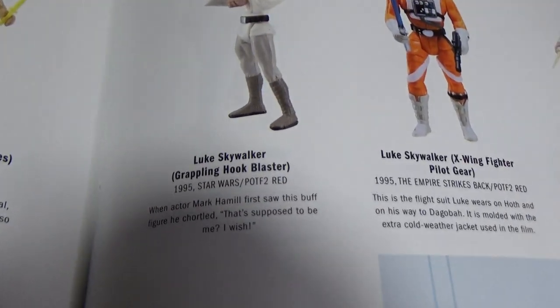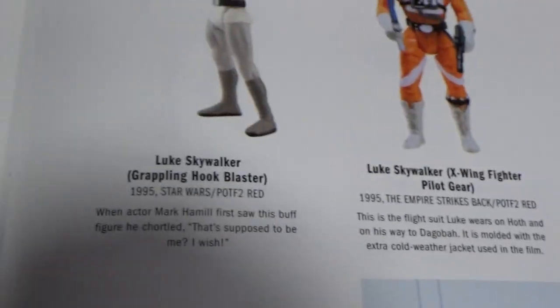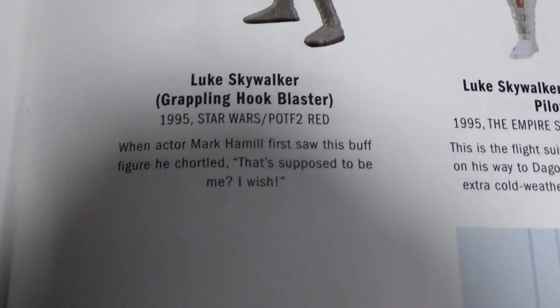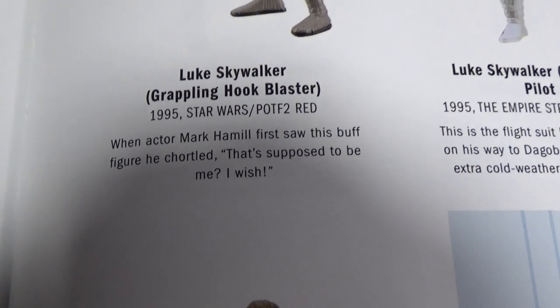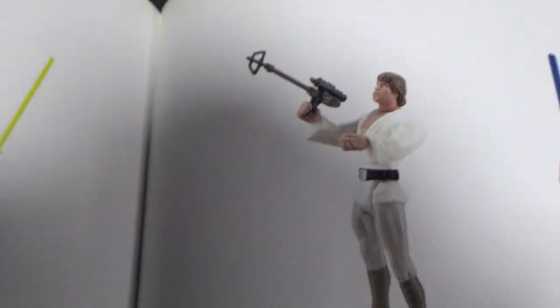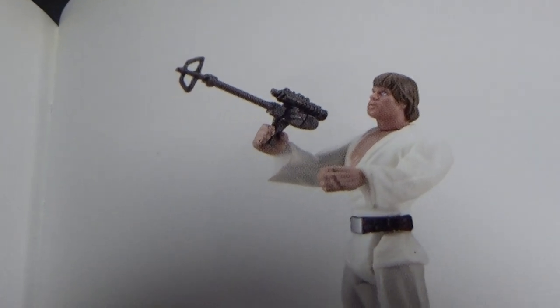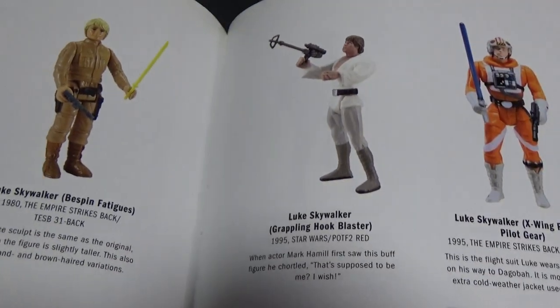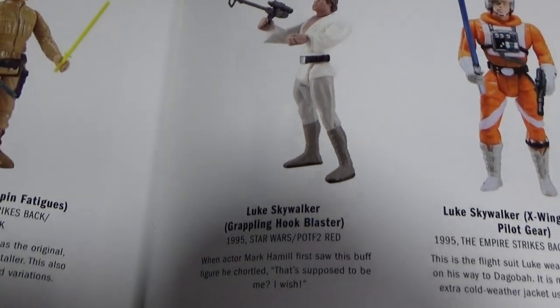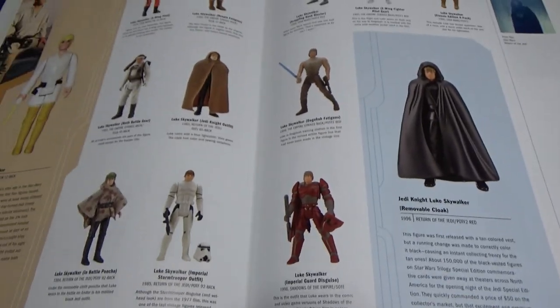Grappling Hook Blaster — so this is the release we're reviewing. When actor Mark Hamill first saw this buff figure, he chortled and said 'That's supposed to be me? I wish.' So there is the blaster that I'm missing. But yeah, I do have his lightsaber — I'm pretty sure he came with the lightsaber anyway, so I'm not sure why it's missing from that photo. Maybe it didn't. It's been a long time.